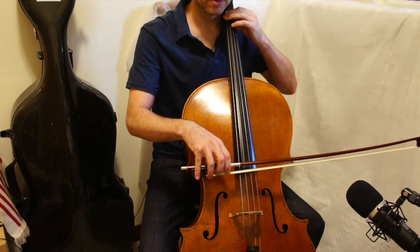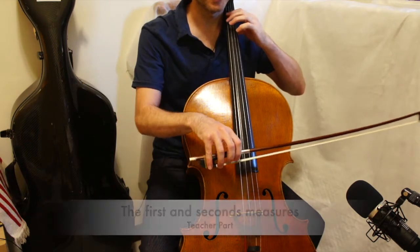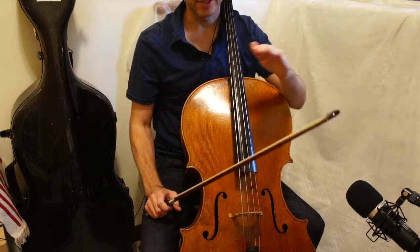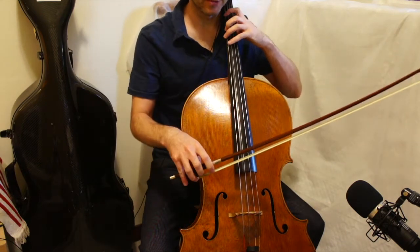Three, four. Second measure. Now we're gonna skip all the way to the end, the last two measures. Three, four.